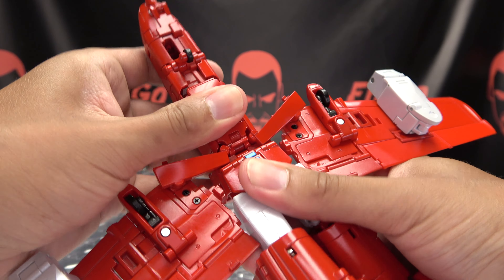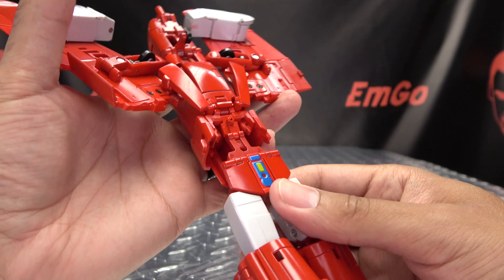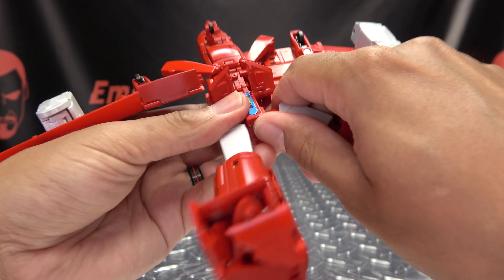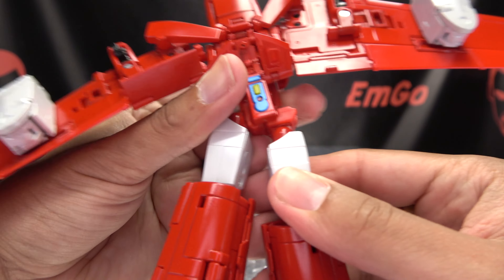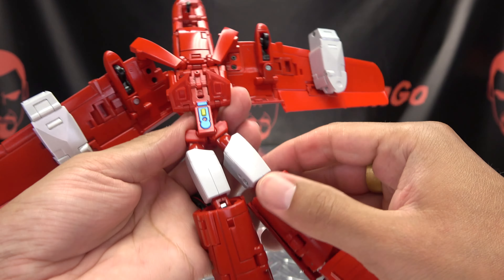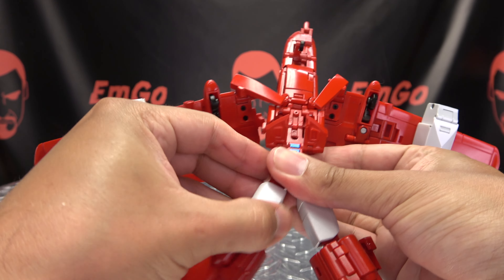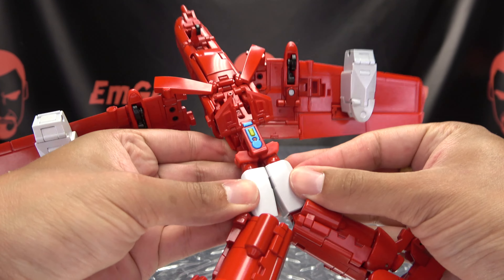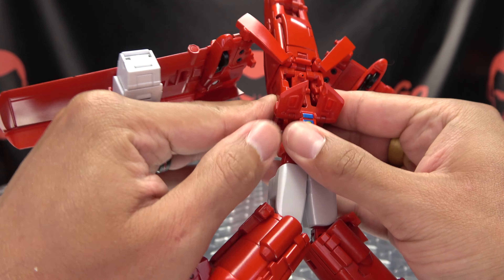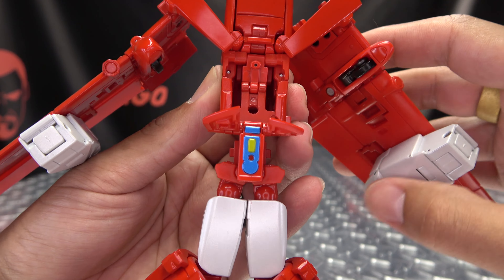So now what you need to do is extend this whole waist section here — just bring it up and extend that all the way out. Just keep these wings up and out of your way for now. We need to lift up these skirt pieces here so we can take the hips and just bring them down. Let's do that on both sides — it's quite stiff. So bring those legs down and rotate the thighs inward so they can be in the middle. You can kind of bend the knees too — this will make the next couple steps a bit easier. Now you want to take these side panels here and shift them down on that double hinge. Let's bring that down and make sure everything's kind of lined up so everything is sitting nice and straight.